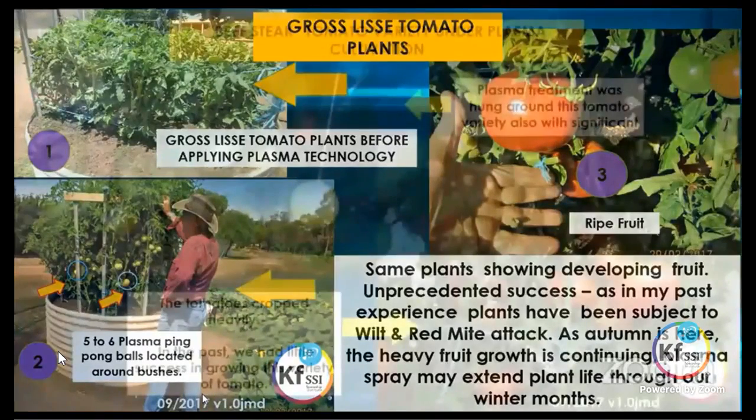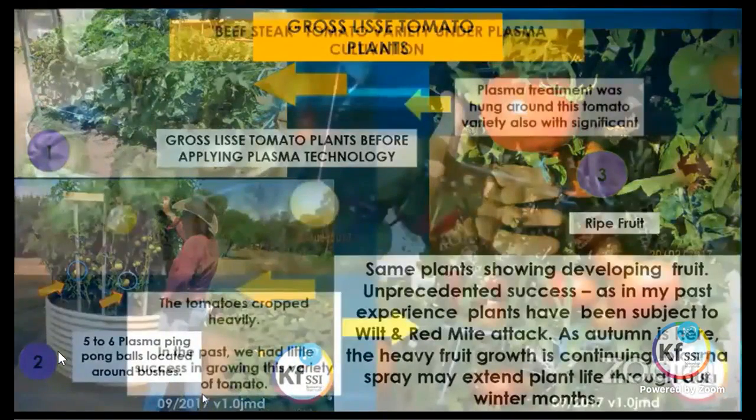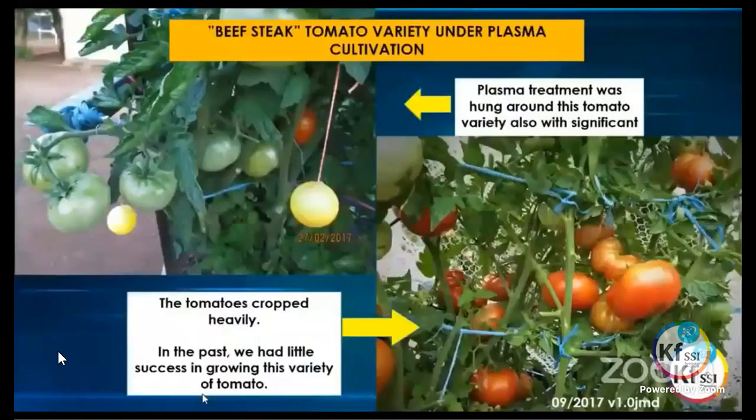He also grew beefsteak tomatoes — another large variety — just hanging ping pong balls with different gradients around the plant to create a nice flow. He had lovely tomatoes coming through, and as he said, in the past he had very little success growing this variety in that particular area. It shows that by using the plasma we're now able to start growing plants that don't generally like to grow in a certain area, and they are now able to grow in that area.